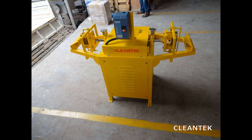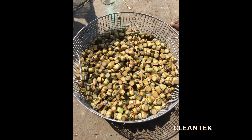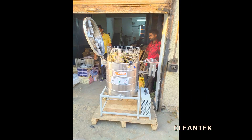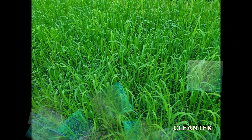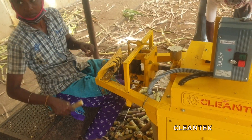We are the manufacturers of advanced sugarcane cutter machine in Coimbatore, India. This machine is used in sugarcane seeding for single eye bud cutting applications. The size of the sugarcane seed in uniform size is required to keep in tray without eye damage, which is most important in the seeding cutting process.